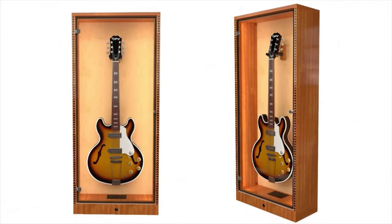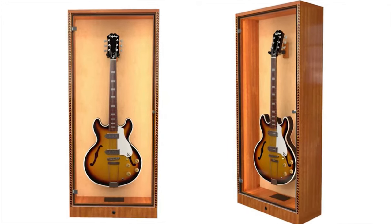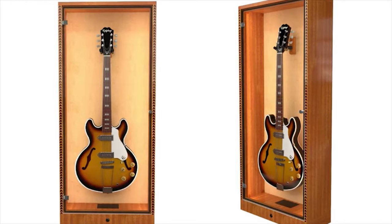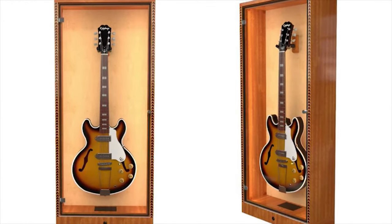If you're looking for a beautiful, high-quality display cabinet for your guitar with lots of distinctive features and incredible value, the Showcase is the best guitar display cabinet you will find.